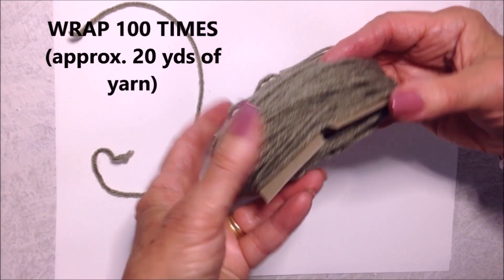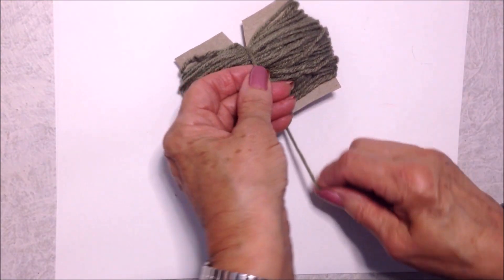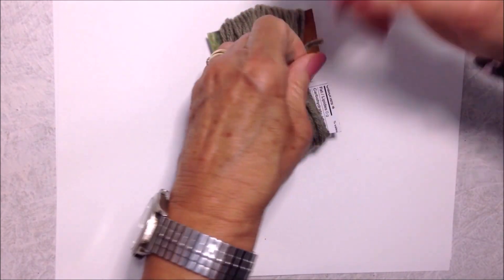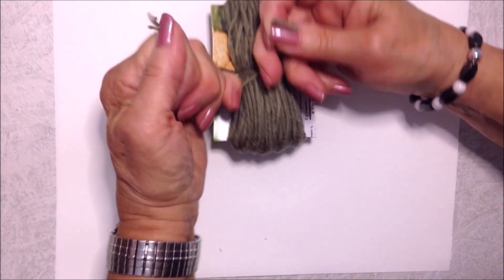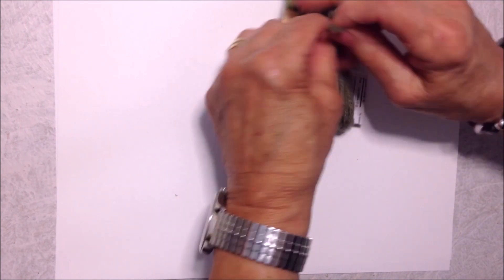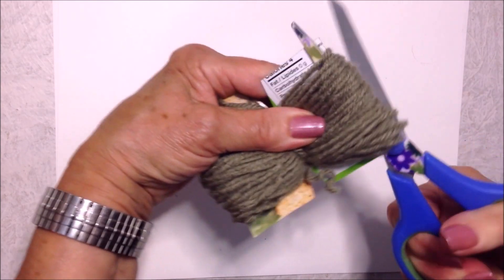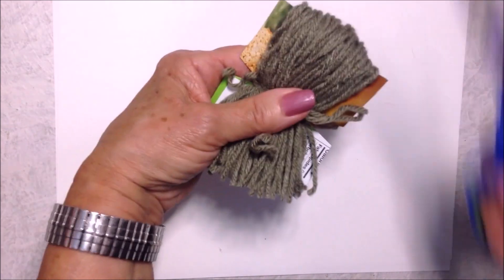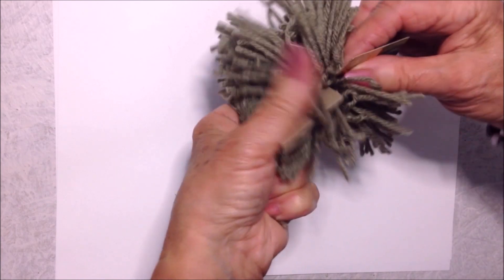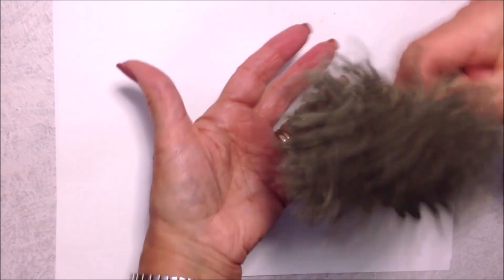Once you've wrapped your yarn around 100 times, take your tying yarn and go around the bundle, then go around one more time and tie it very tight. Now cut open the loops and tear the cardboard out.